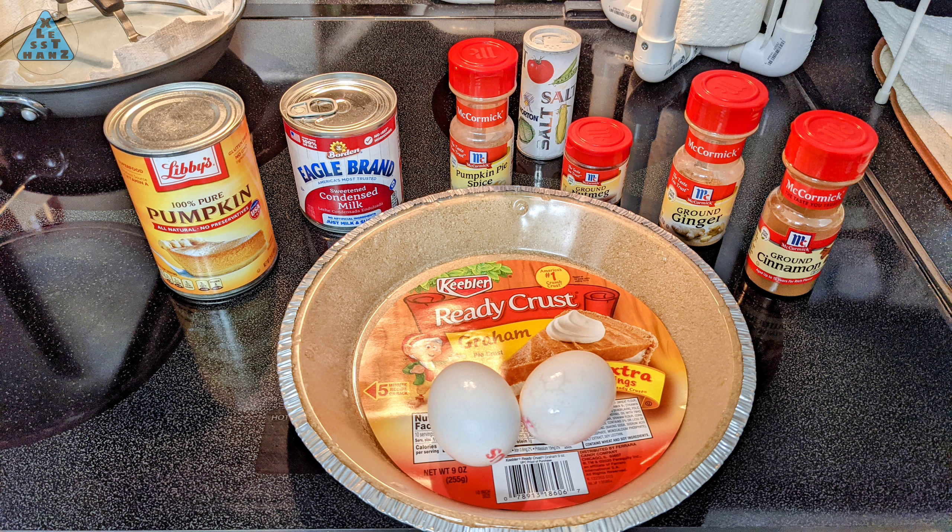These are all the ingredients I'll use in this video for my version of the pie. The changes from the original were simple: I've added pumpkin pie spice and also doubled from the original the amount of nutmeg, ginger, and cinnamon.